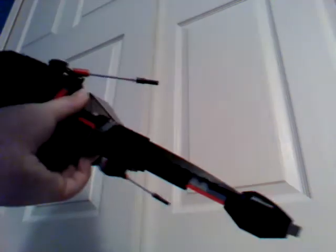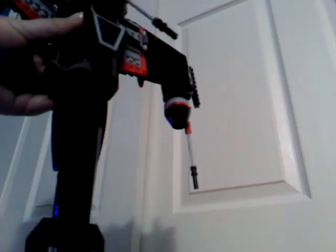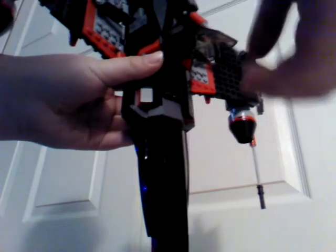And now, moving on to the starfighter. On the bottom there's landing gear that moves up and then folds. On the sides there's some guns. And then the opening cockpit, and then the rotating gun.